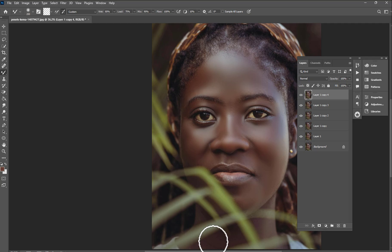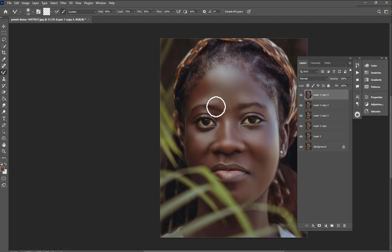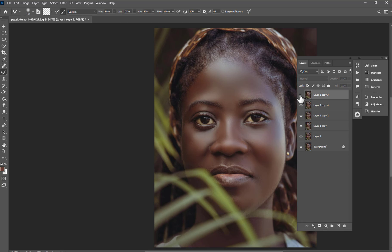I think I'm almost done with this. When you're done with this, let me show you the before and after. The only thing you're going to do is drag this second layer to the top. Let's check before and after.